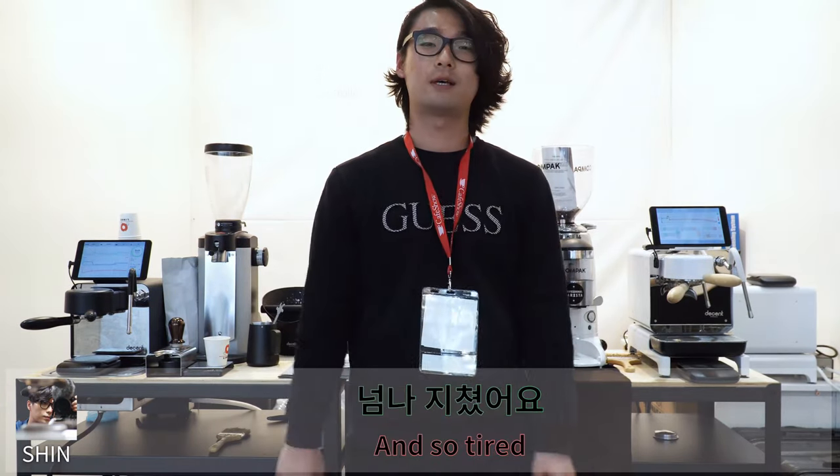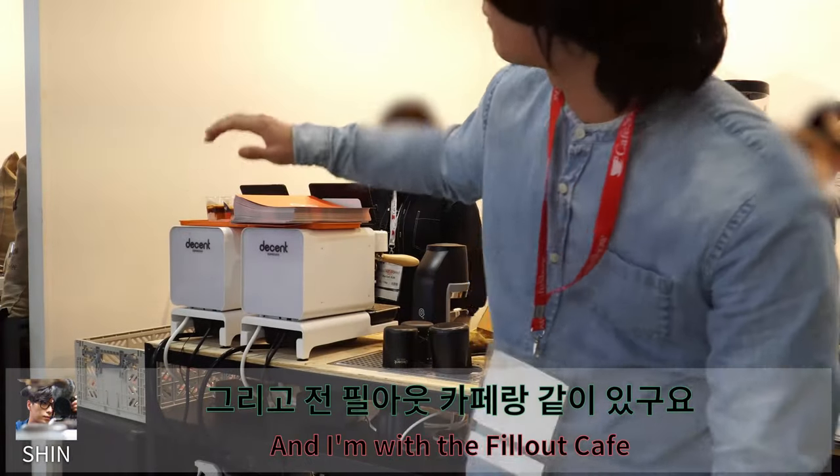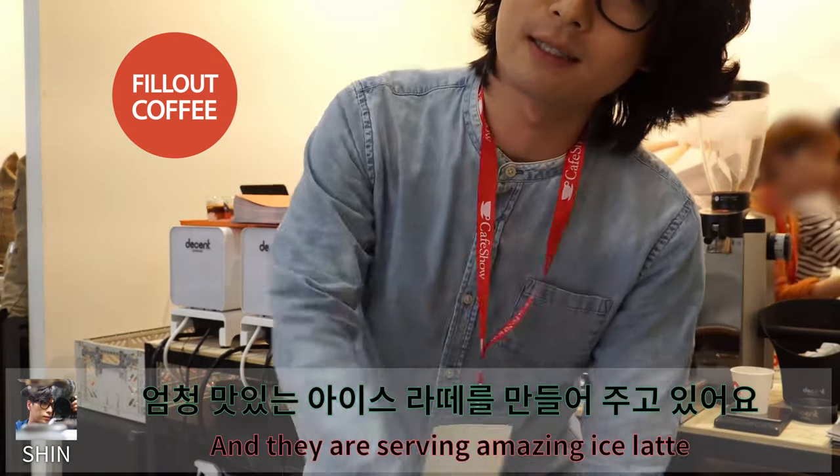It was quite busy and I'm so tired. This is Day 2 of the coffee show. And I'm with the fill-out latte right there. And they are serving an amazing iced latte.